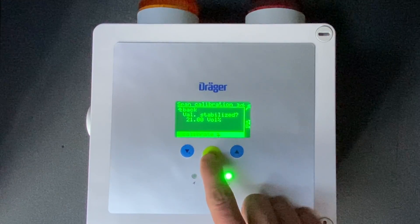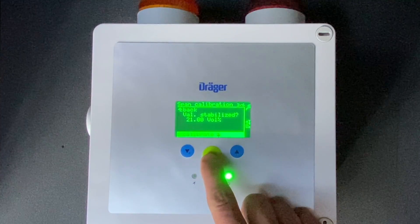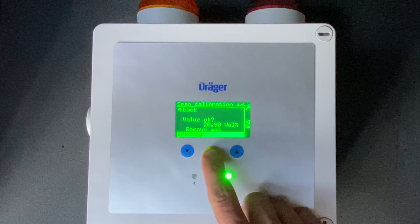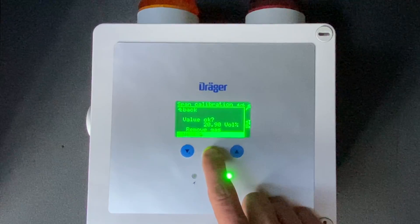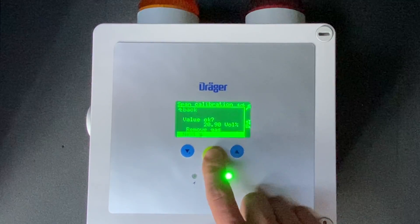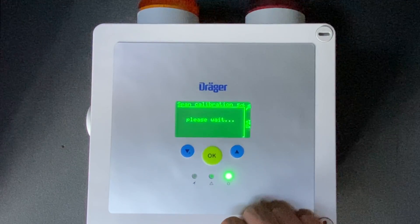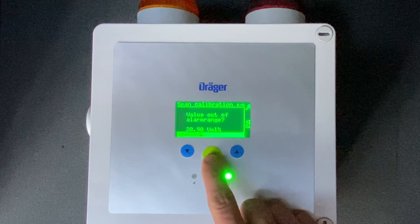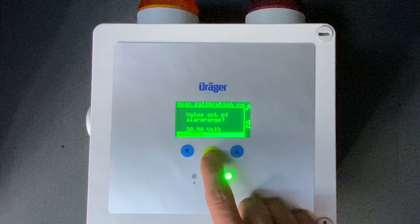Stabilized at 21% oxygen — we're going to hit OK to calibrate. It is automatically going to reset to 20.9% oxygen. You're going to click OK.